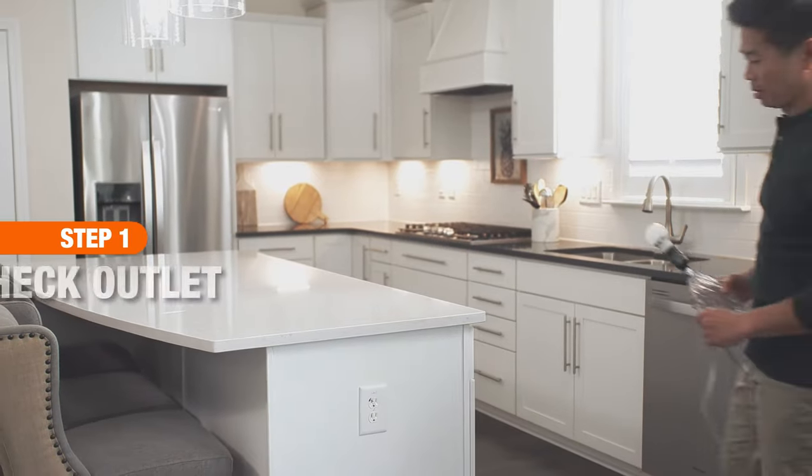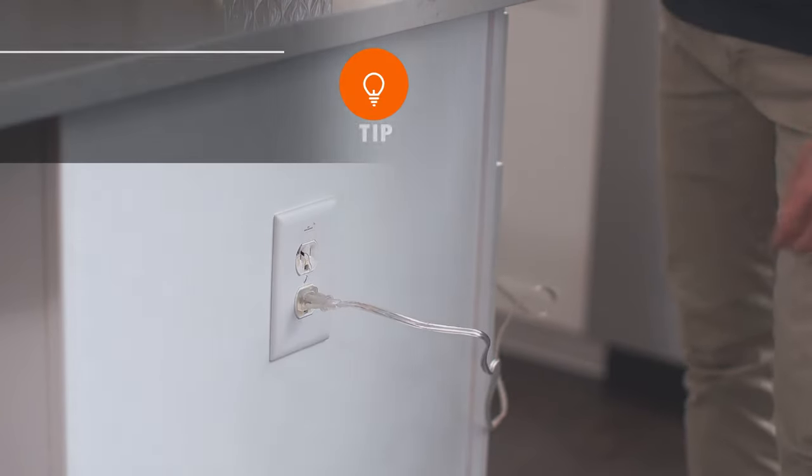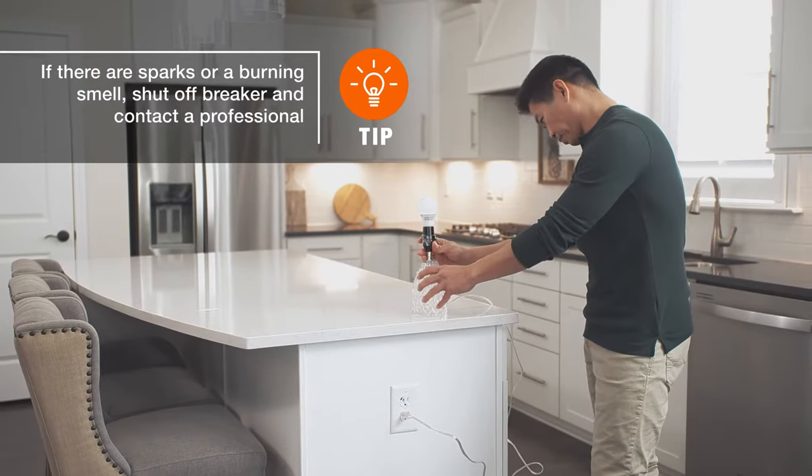There's an easy way to test your outlet's power. Plug something into it to see if it produces power. If your outlet isn't producing power, it may need to be replaced.